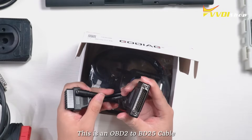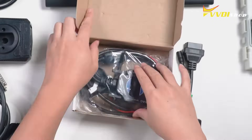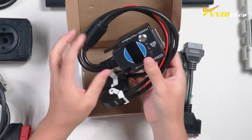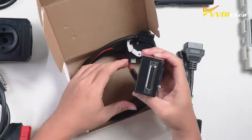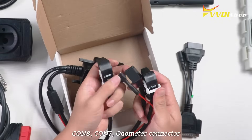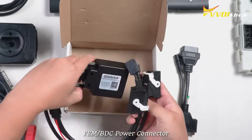This is an OBD2 to DB15 cable. This is the Gaudiag for BMW FEM OBDC programming test platform. It has four lines: CON8, CON7, odometer connector, and FEM OBDC power connector.